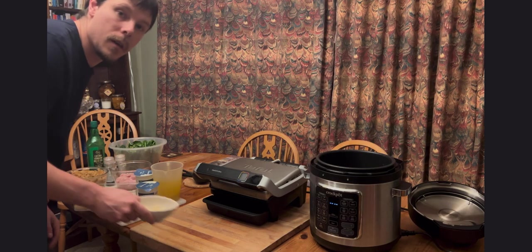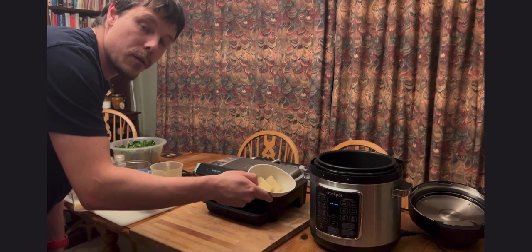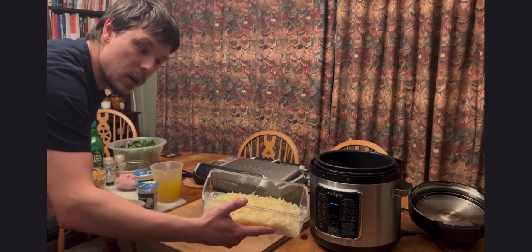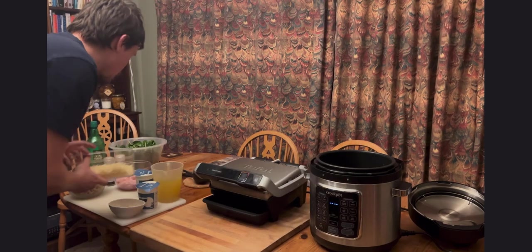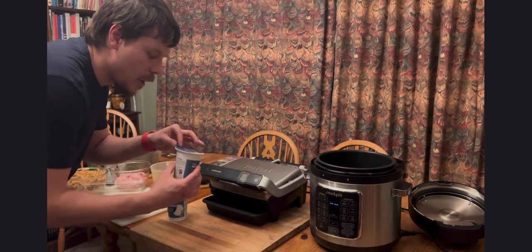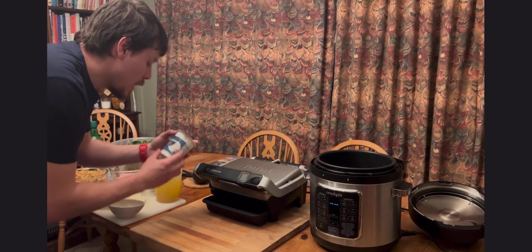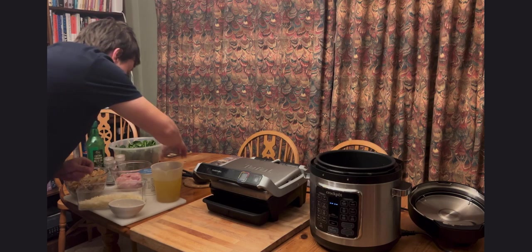We have garlic frozen in cubes and defrosted for 30 seconds in a microwave. We have one wedge of parmesan cheese, approximately 100 to 125 grams. We have cream — normally they specify about 200 millilitres of cream, however you can do it by eye. You can add a little bit more or less accordingly; I've got about three 400ml portions here.